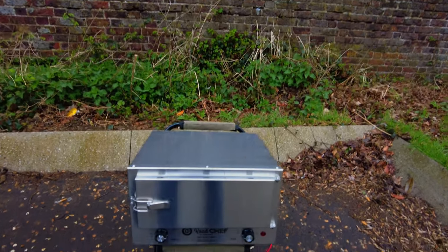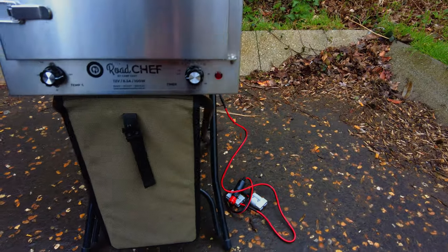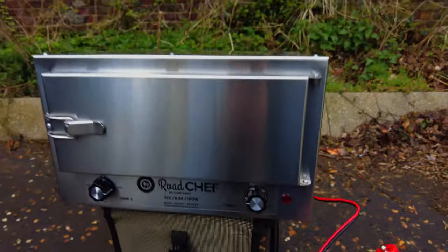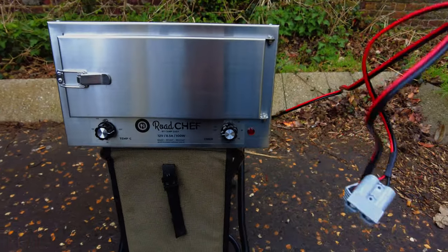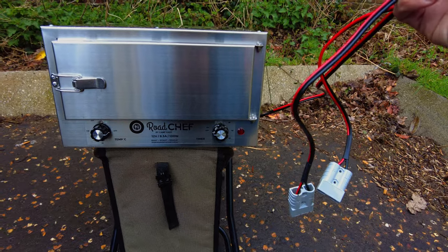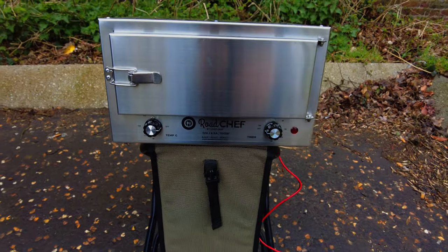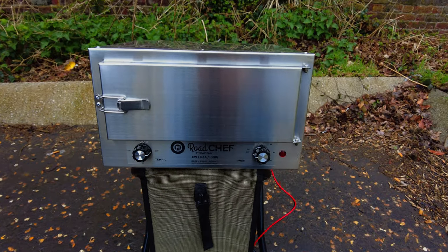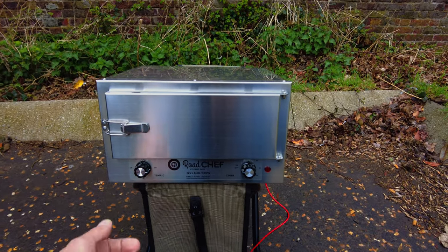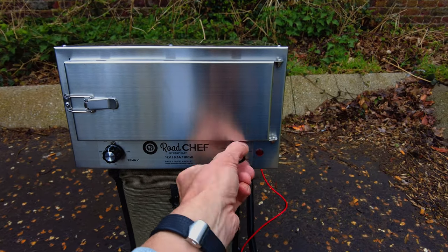This is a 12-volt Road Chef — the smaller one, not what they call the Big Bertha. It plugs directly into either a cigarette lighter or an Anderson plug. I've got Anderson plug outputs and inputs on the frame that I built. It draws about 8 amps when it's on.